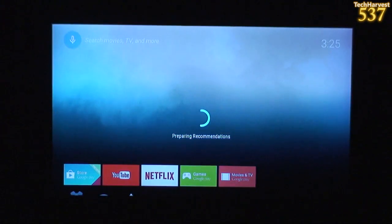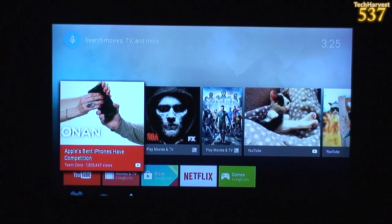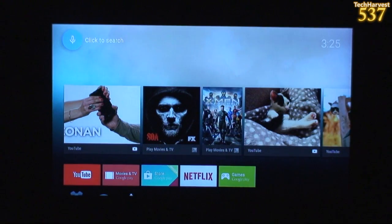There we go — prepping recommendations. Very cool. As you can see, it's very early in the morning, 3:25. I've had a very long day. Up top it says search movies, TV, and more — so click to search. Let me click on that — Game of Thrones.